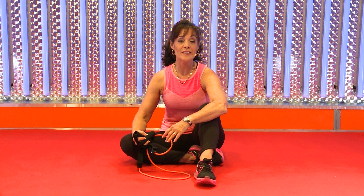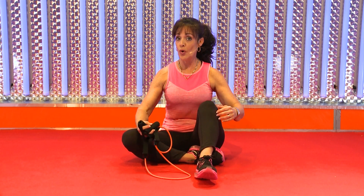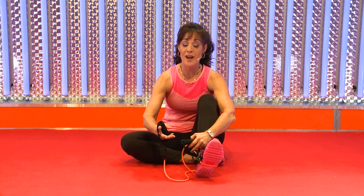I'm going to do an all-fours exercise focusing on the glutes, the shoulders, back strength, and core strength. It kind of does it all.